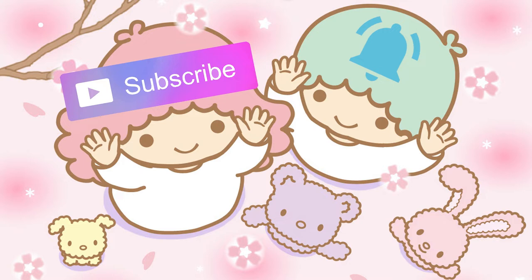Subscribe and hit the bell button so you don't miss any videos. Hello everyone, it's Miwako, welcome back to my channel. On today's video I'm going to be unboxing a lot of things from Little Twin Stars — this video is going to be just about Little Twin Stars. As you may know, my favorite Sanrio characters are the Little Twin Stars, so today I will be sharing with you the stuff that I got for my work.